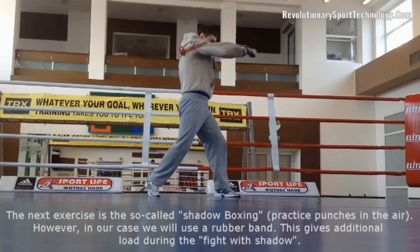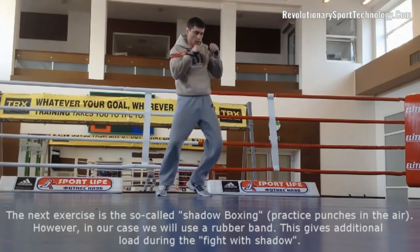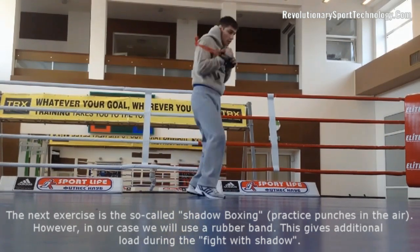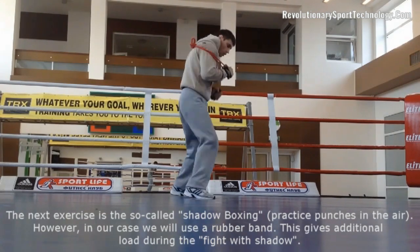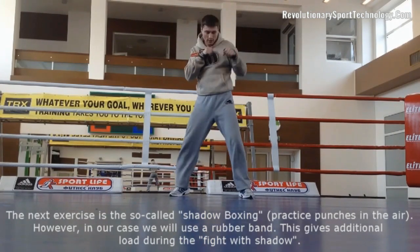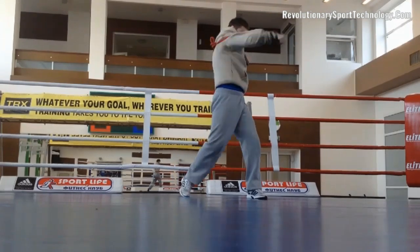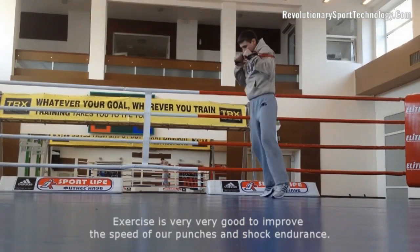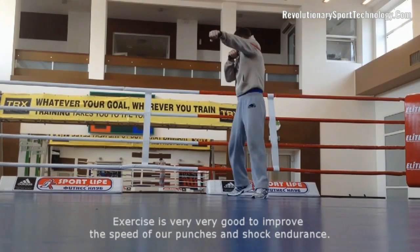The next exercise is the so-called shadow boxing — practice punches in the air. However, in our case we will use a rubber band. This gives additional load during the fight with shadow. This exercise is very good to improve the speed of our punches and shock endurance.